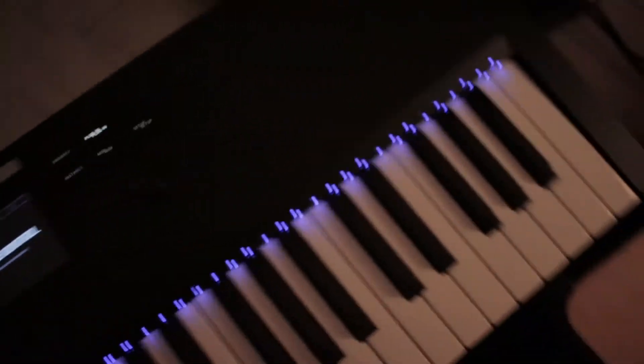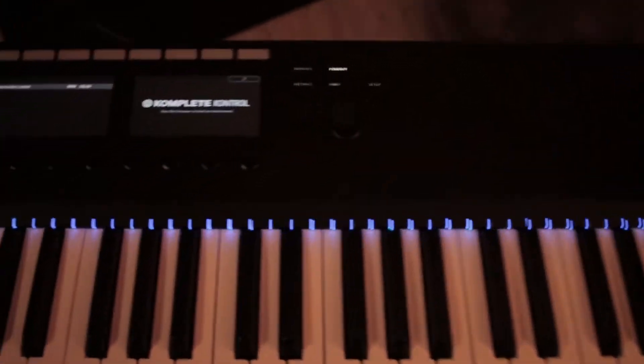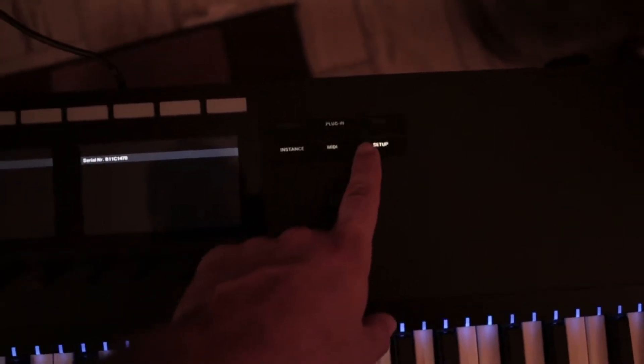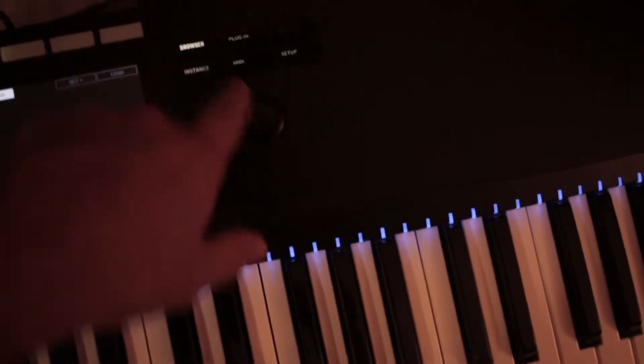Now I know nothing about this thing and I opened a session in Pro Tools and found the Complete Controller. Let's see how long it takes me to figure out how to go through the menu here. That's cool — it shows the firmware. Plugin. Browser. So far I cannot figure out how to do anything on this keyboard, so it may take me a second to figure this thing out.